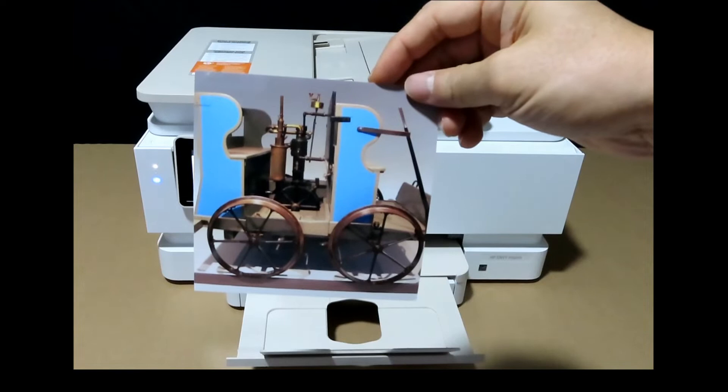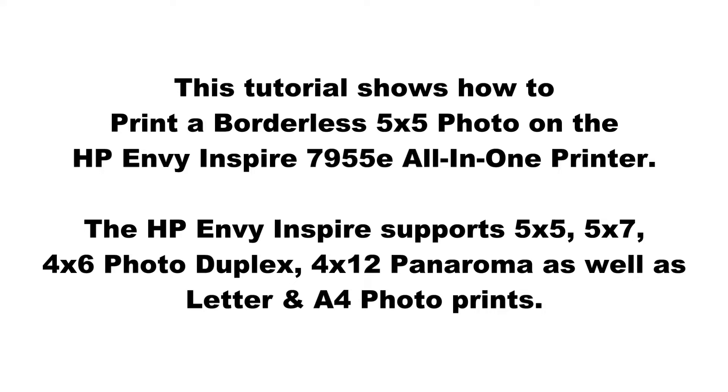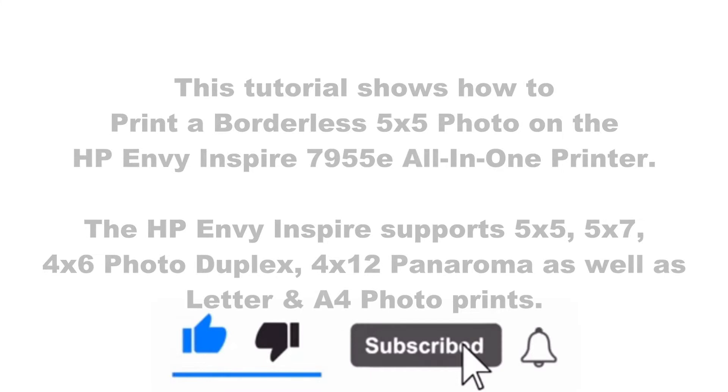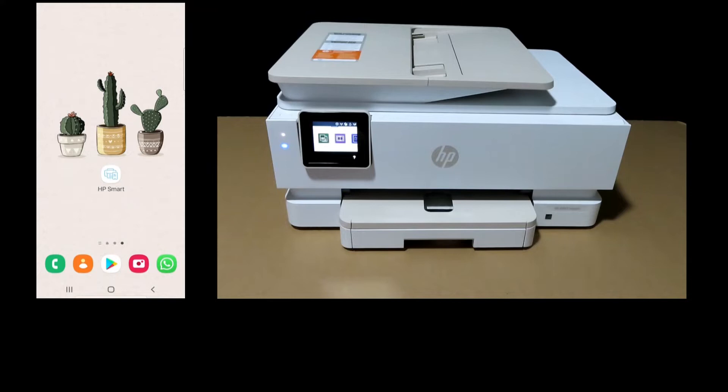This is the 5x5 photo printed on the HP Envy Inspire 7955E printer. We are going to show you how to print a 5x5 square photo. The HP Envy Inspire 7955E supports 5x5 photo media, and we will show you how to load the 5x5 media into the photo tray for the printer.